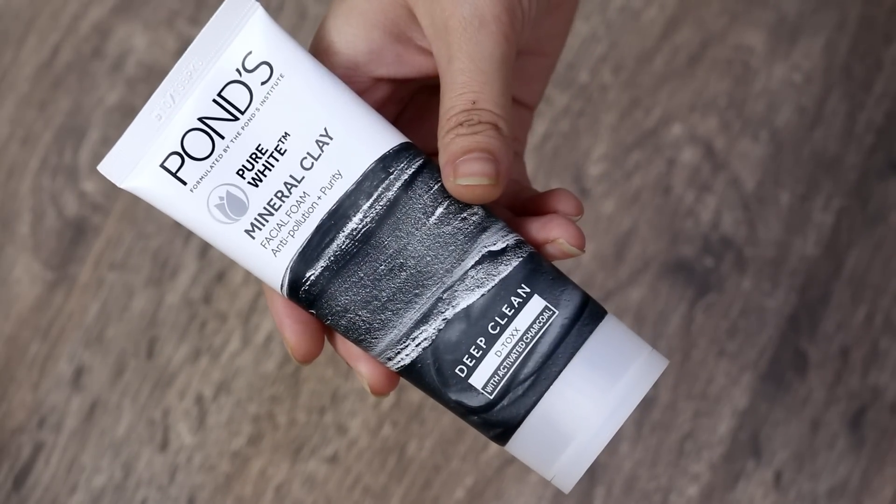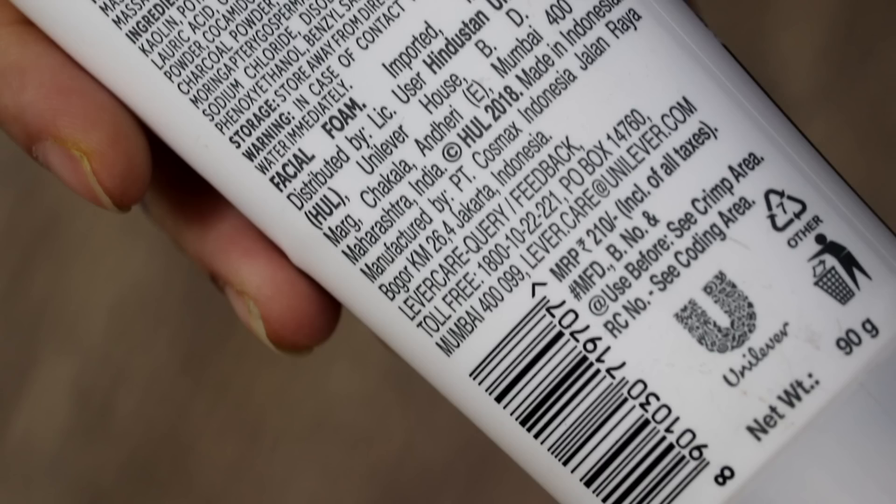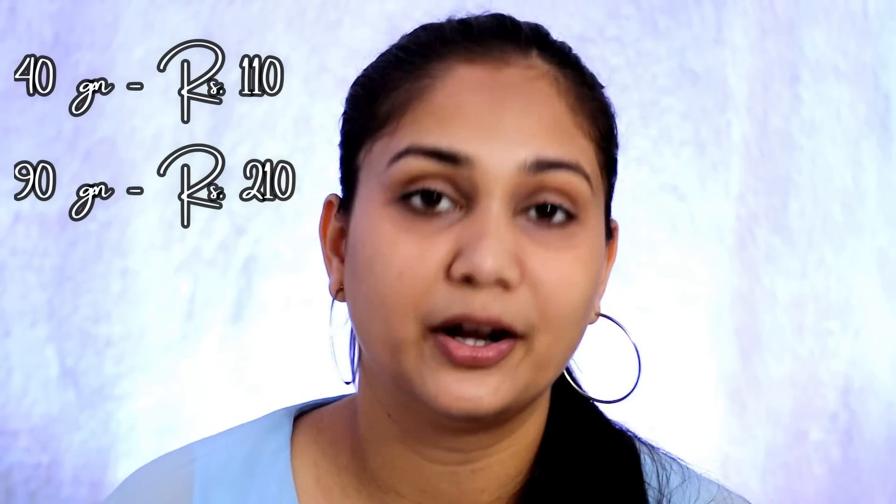Let's talk about the face washes first. The packaging looks like this — on the front you get all the details, and on the back there is an ingredients list, shelf life, and pricing. Shelf life is 2 years, so you'll obviously finish it before that. The 90g tube is priced at 210 rupees, and the 40g version retails at only 110 rupees, which is quite affordable.